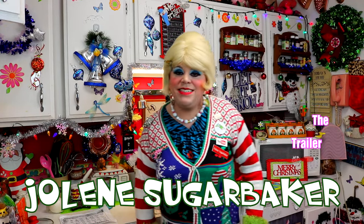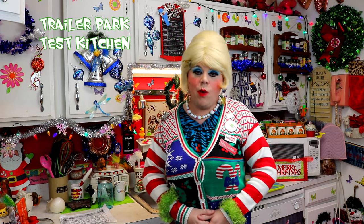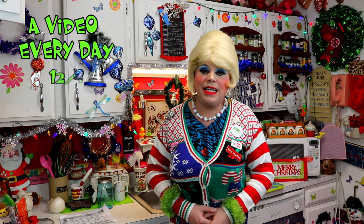Hi there Trailer Park fans, it's Jolene Sugar Baker, the Trailer Park Queen. Welcome to the Trailer Park Test Kitchen and welcome to another edition of Trailer Park Christmas 2016, where I'm showing you how the Trailer Park celebrates the holiday.